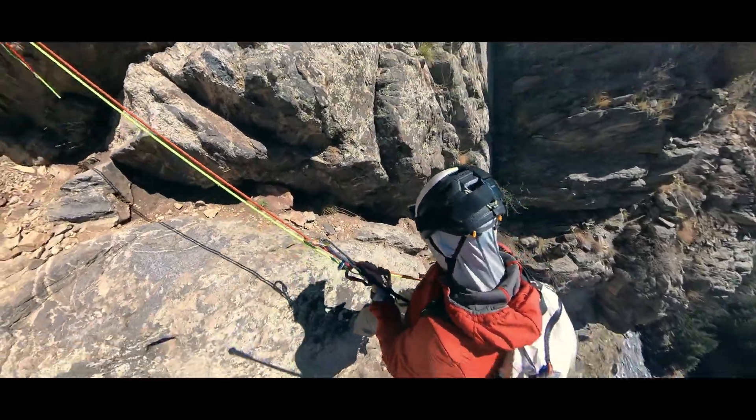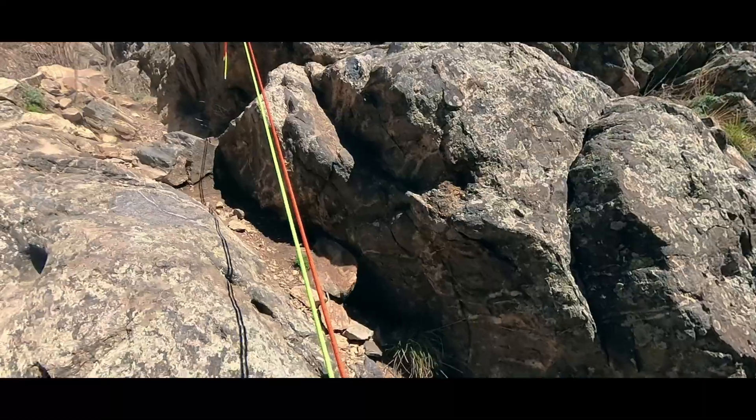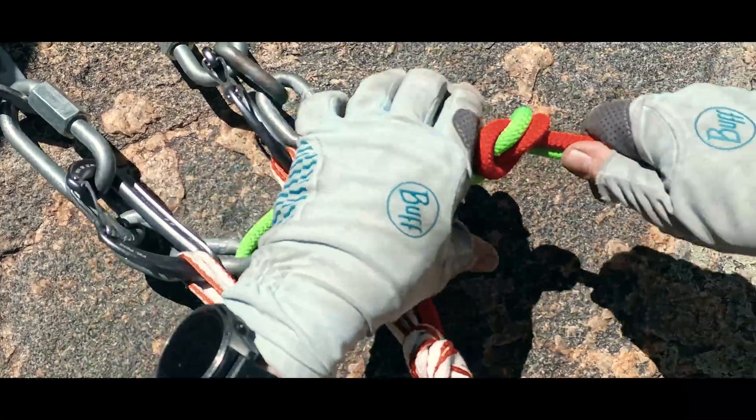When rappelling or abseiling on two joined ropes, climbers will often use the flat overhand bend, also known as the offset overhand. Why? Let's talk about this knot and address more than just strength.